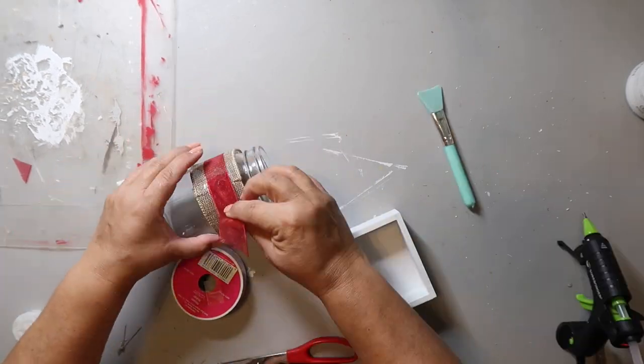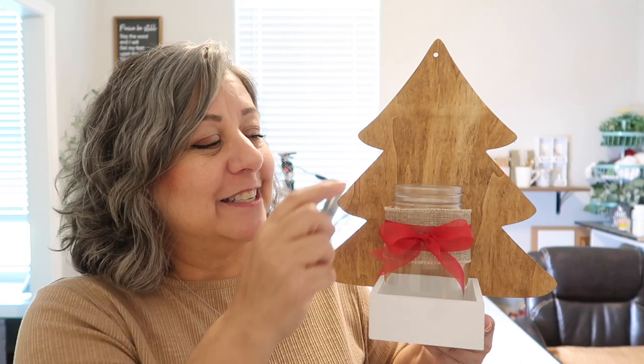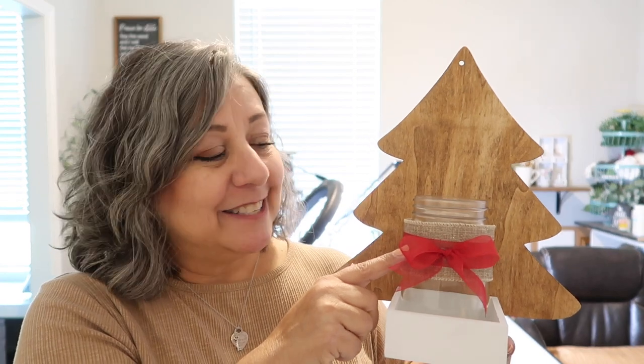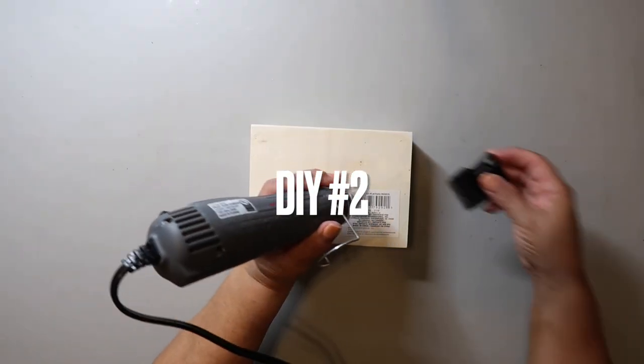This last jar is from Dollar Tree, and I think the burlap is also from Dollar Tree. I wrapped the jar with burlap and red ribbon, and the last step is to glue the wood cutout to the tray. For the cost breakdown: the tree was $1.25, the little box was $1.25, and the glass jar was $1.25. I had the burlap, red ribbon, Waverly Wax, and white paint on hand, so I'm estimating about $3.75 — maybe $4.50 if you add a little for the paint and stain. Under five dollars.